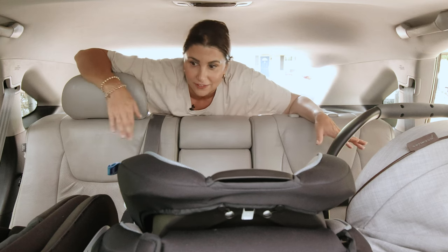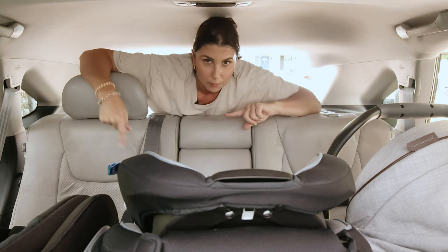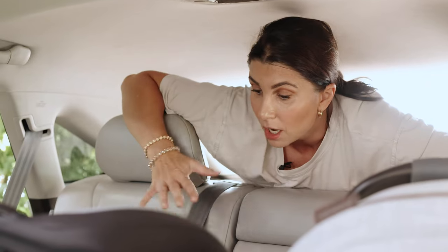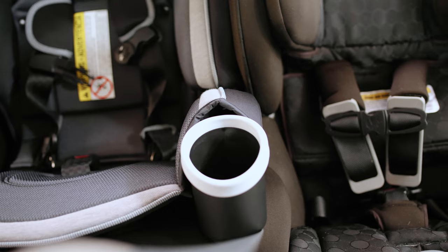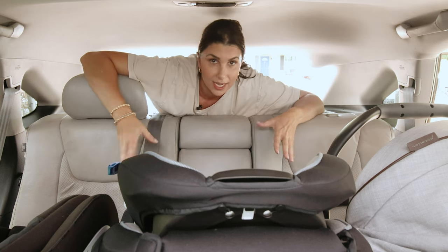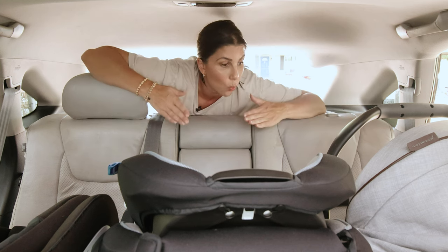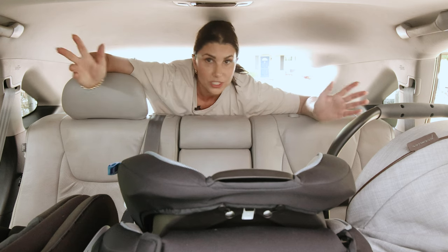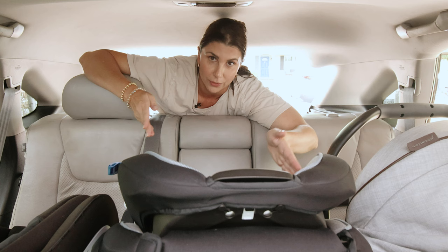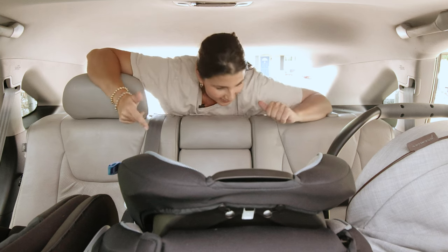Round two: I made some adjustments — switching one rider back to rear-facing and moving the infant seat to behind the driver's seat. But this doesn't work either. The cup holder on the Graco seat is over the Britax seat — they're literally on top of each other — and that is not permitted in any side-by-side or three-across configuration. I didn't move the Britax around because its width measurements are the same as the Graco.